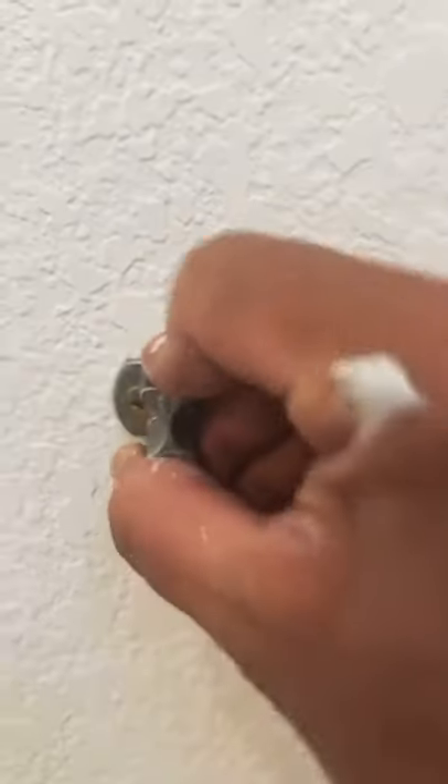I pulled out my handy-dandy allen wrench, pulled the cover, and come to find out they actually did use drywall anchors. The only thing with these anchors is that they're a little too big for the spacing of the screws, and they just created one big ol' hole.